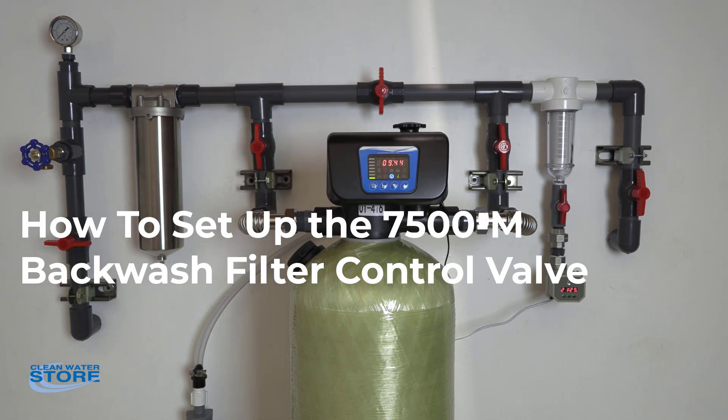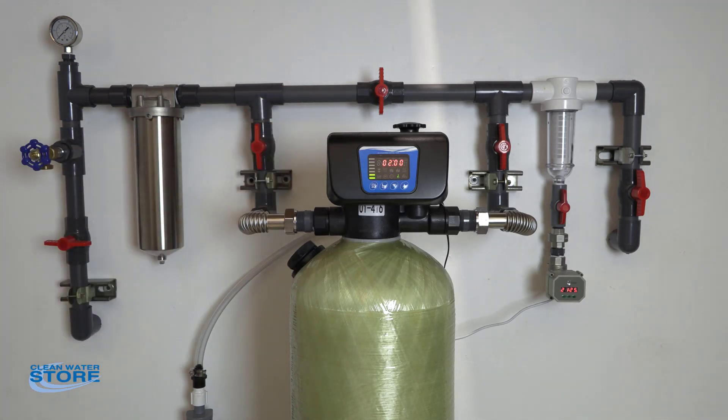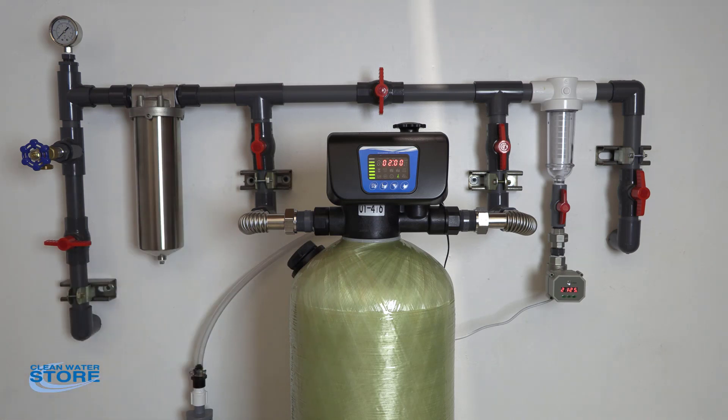Hello everyone, we've got another Clean Water Systems instructional video for you today. Today we're going to discuss setting up your 7500M filter valve. This is just a general setup instruction video. Today we happen to have it on a neutralizer tank, but this would also apply for carbon, pro-ox, or green sand if it was a sediment filter.